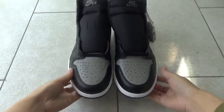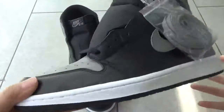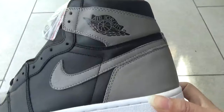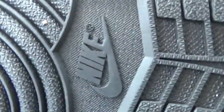First, let me show the shoes for the overall look. You can check the shoes — very nice. The side, very high quality. The back, the side, and last, the bottom. It's cool, right?